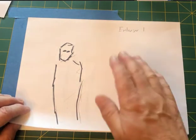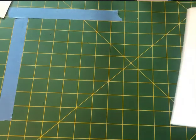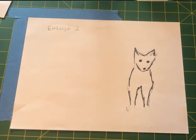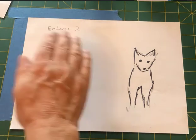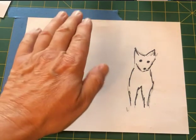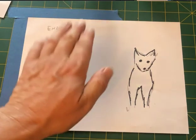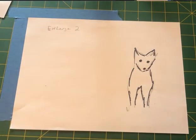So I expose enlarger number one and dodge that area. Then I take that same sheet of photographic paper over to enlarger number two. I already know exactly where the dog is going to be because I set that up with the typing paper. I put the photographic paper in enlarger two, hit the timer for about 15 seconds, and then dodge the area where the werewolf exposure has already been placed, keeping my hand over that area while the dog exposes.